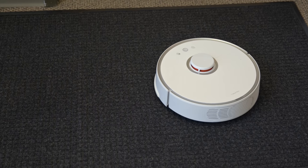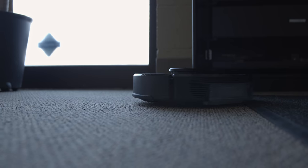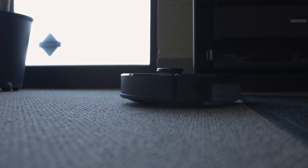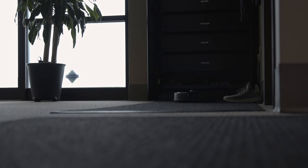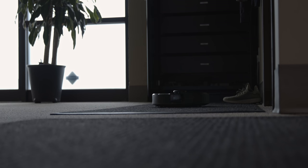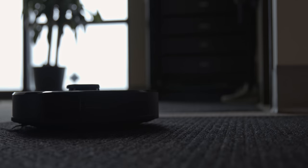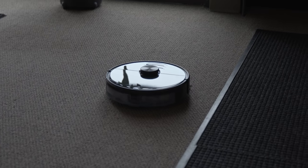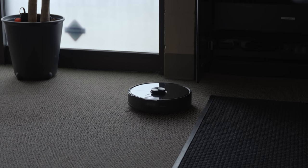Another thing I really appreciate is the smart top-up charge system. My S5 was smart enough to go home before running out of juice, but that sometimes left a room half-vacuumed for hours while recharging. The S6 Max-V knows how much charge is needed to clean an entire room or zone and won't start until it can finish. If it needs to dock, it won't charge more than necessary to finish the job in a timely manner. Battery life has been awesome — way better than the S5. The 5200 mAh battery can clean up to about 3,200 square feet or 300 square meters before needing a recharge.